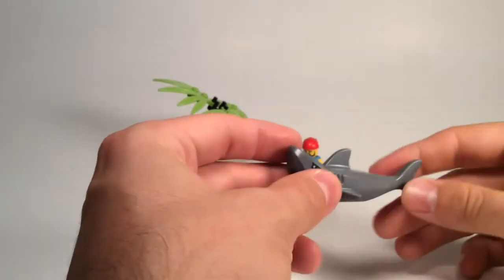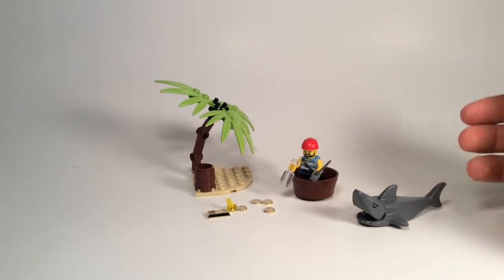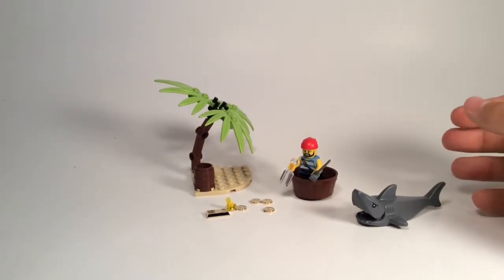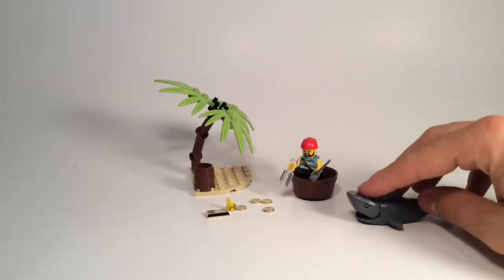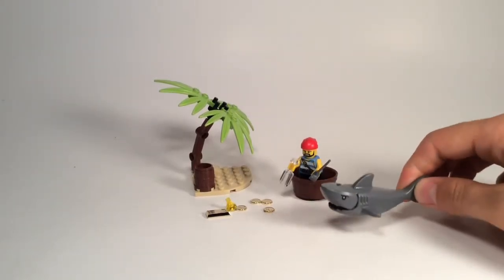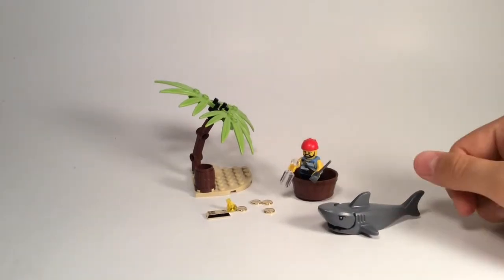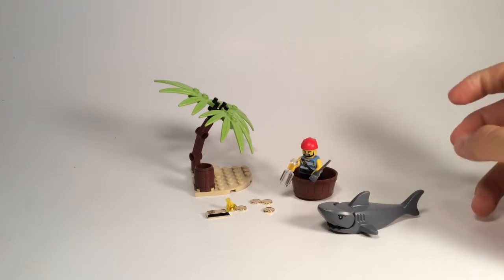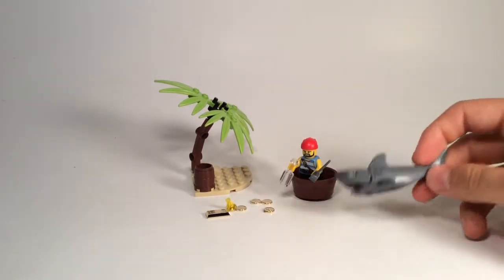All these bits you can get in any of the pirate sets, but for me — someone who doesn't want to spend money on a pirate set but is happy to spend money on Lego — getting this for free with 24 pieces by spending 50 quid I'm going to spend anyway is absolutely not a problem. Overall it's a nice little set. I'll put it back in the box since I don't have other pirate stuff to display it with, but the shark I'll use for other pictures — that's always useful.